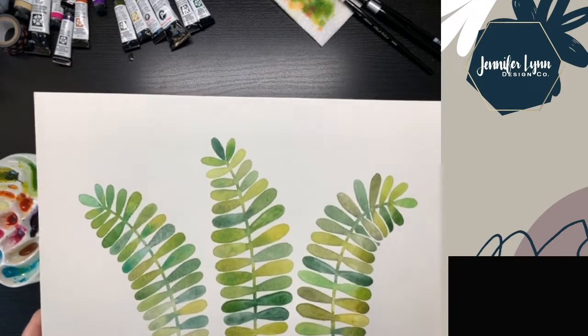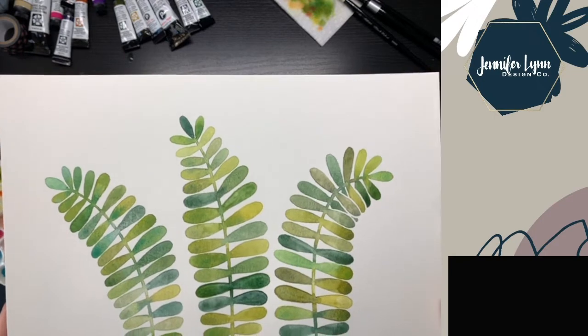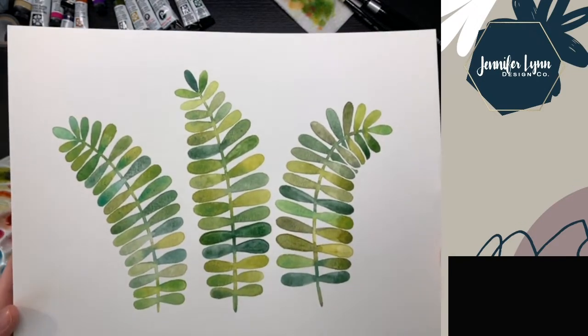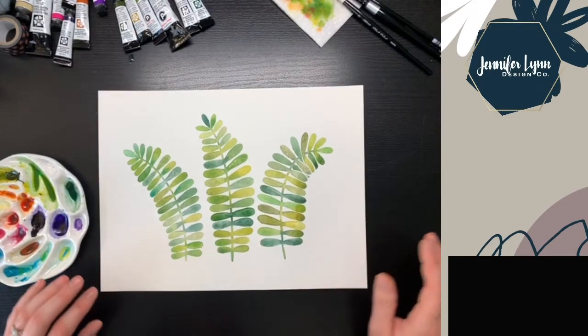So there are the final fern branches. Thanks so much for watching — I hope you enjoyed and learned a little something, and I'll catch you next time. Bye!